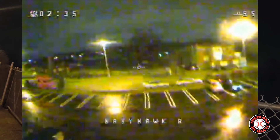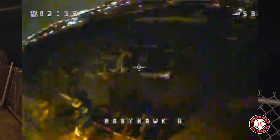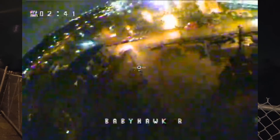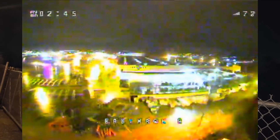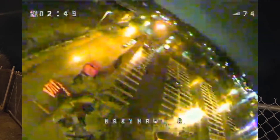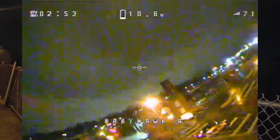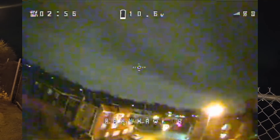Really windy out here, it seems like it's starting to rain. Let's bring it back — battery's starting to cry a lot. And this rain seems like it's getting a little worse, and the wind as well.